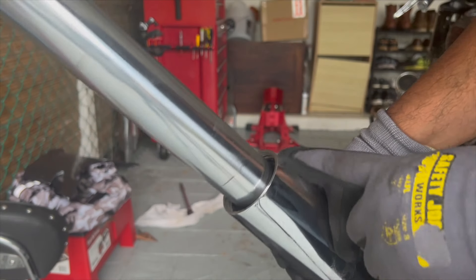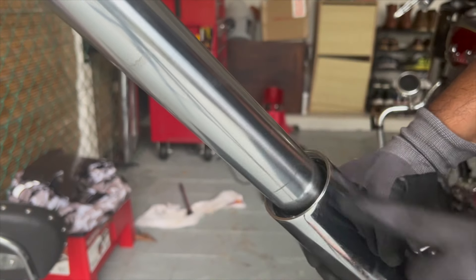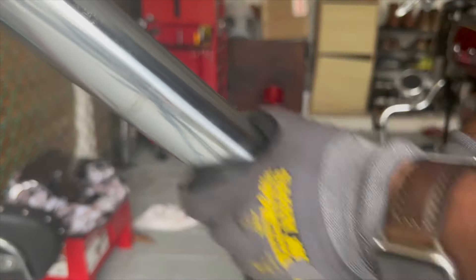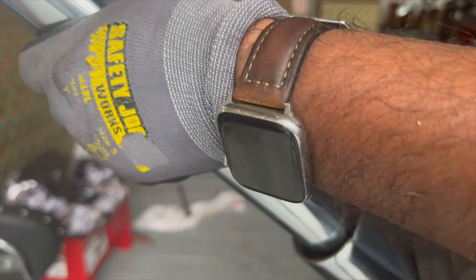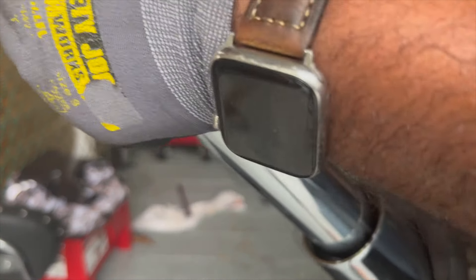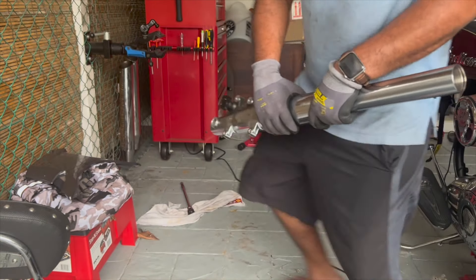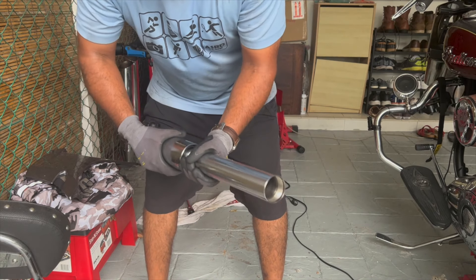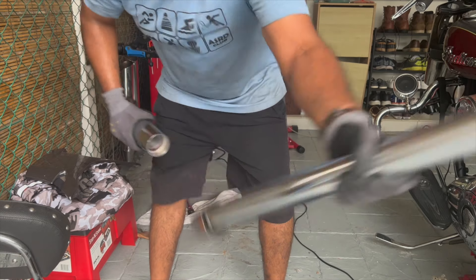Once the dust seal and the retaining clip are out, you can separate the inner tube from the outer tube. Make sure the inner tube is fully compressed, then pull it out with a hammer motion to kind of separate it. There may be some oil spilling out — and there you go, done.